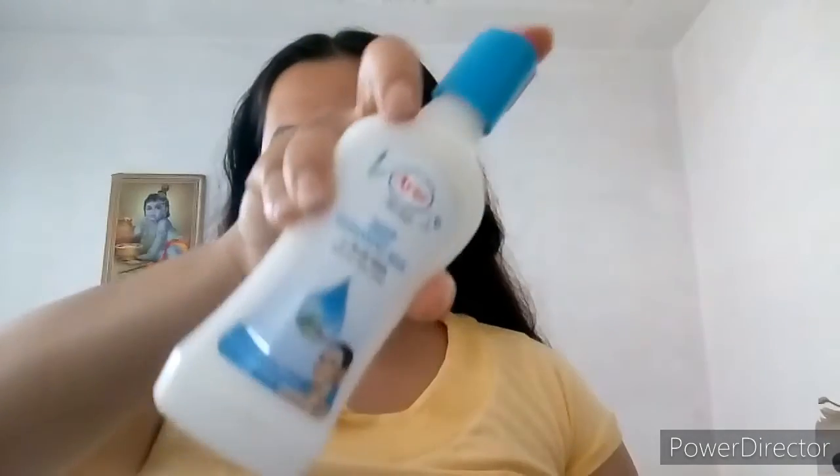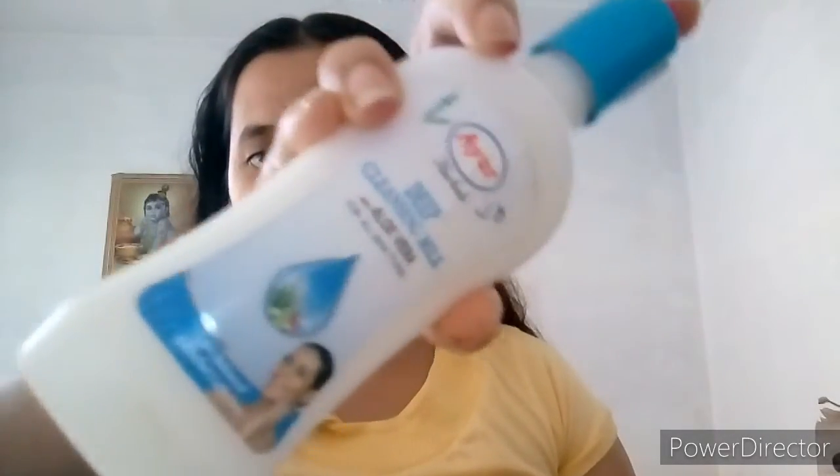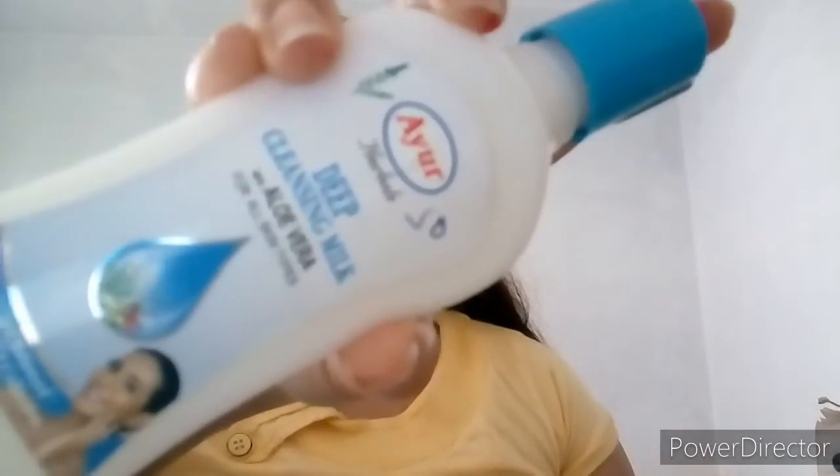So for this I am using Ayur Deep Cleansing Milk. This is my first product — Ayur Deep Cleansing Milk.